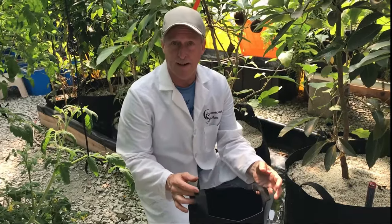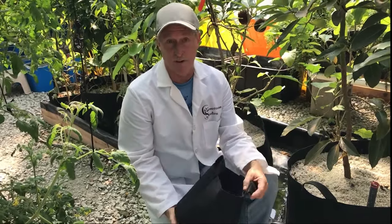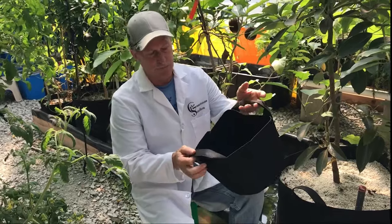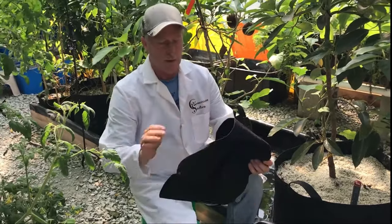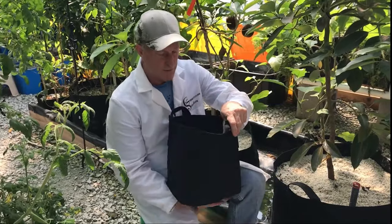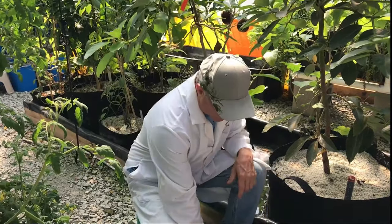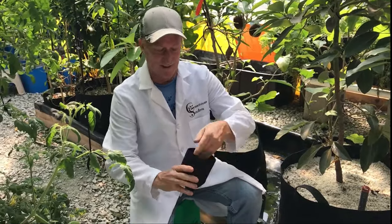The other thing is they're very handy, versatile, lightweight, and inexpensive. This is a three-gallon — good for peppers, cucumbers, and medium-sized plants. We like to use a five-gallon for tomatoes, and also for eggplants, though they work in the three-gallon as well.